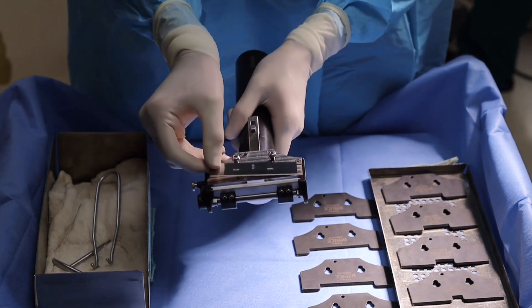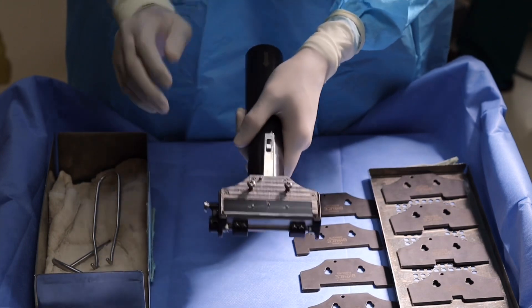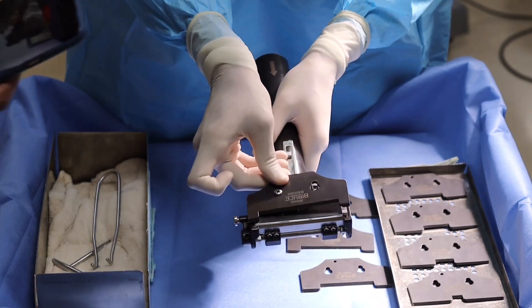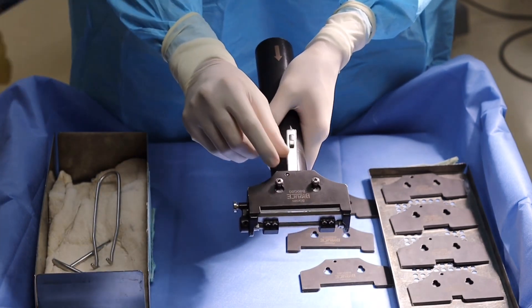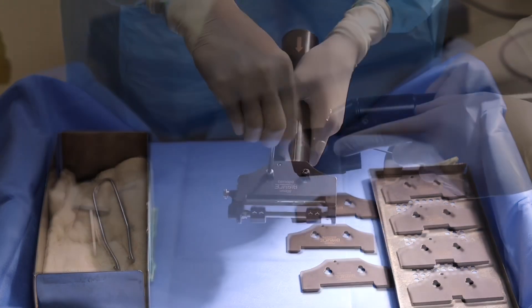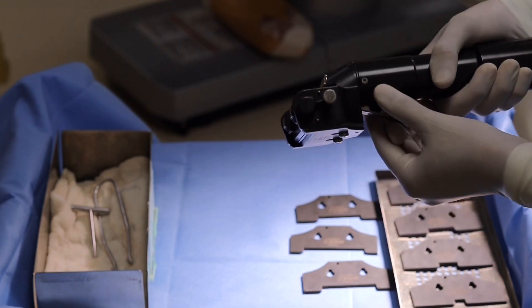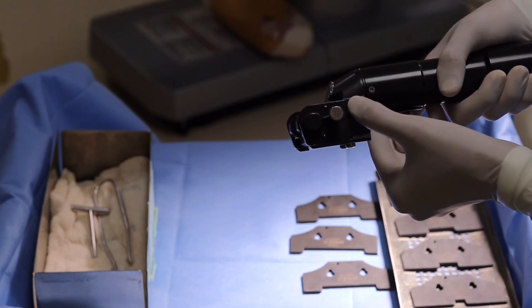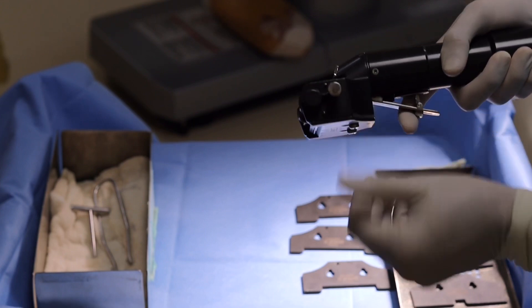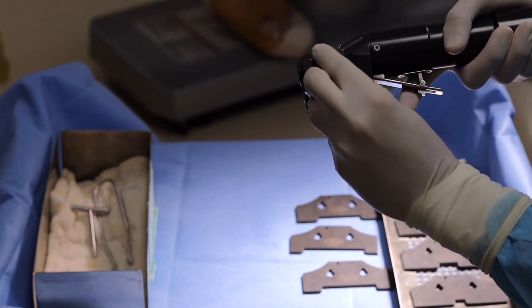Now we have to insert the blade and adjust as shown here, and take a graft plate of your preferred size. In this case I am using 80 mm, that is 8 cm graft blade, and I will fix it with screws. I will adjust the thickness by using the lever at the side of the dermatome. The thickness ranges from 0.10 mm to 1.20 mm. I kept it at 0.40 mm to harvest the intermediate thickness STSG.